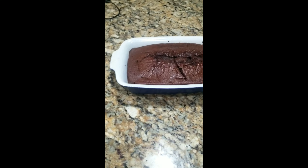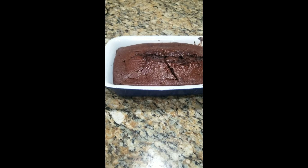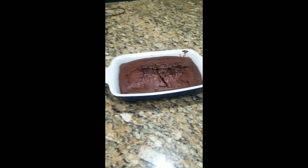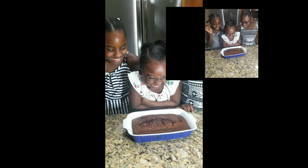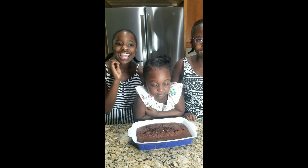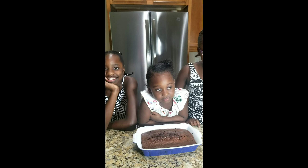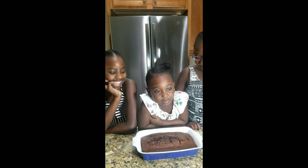So this is the finished product, guys. Look at it. It's so beautiful. You guys can't wait to have some. Yeah, you're excited. The cake is finished. So what do you want to do? You want to delve right into it? Yeah.